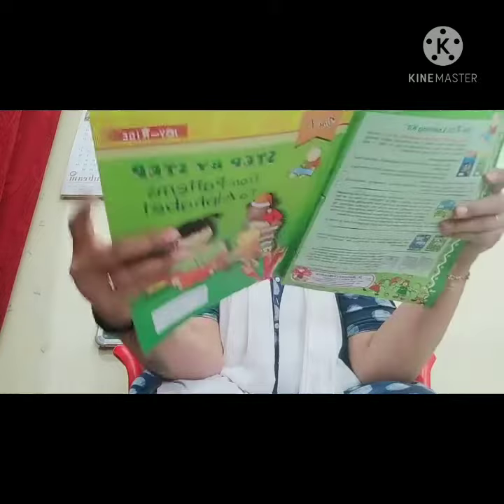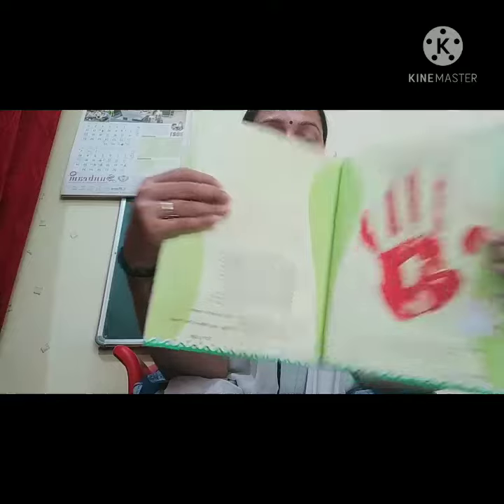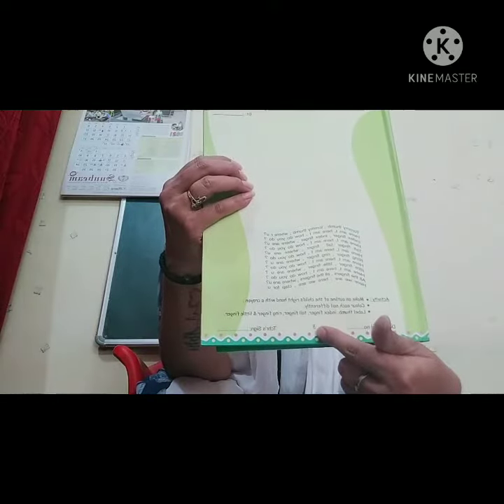Today we are going to do the activity in Step by Step Volume 1 book again on page number 3.